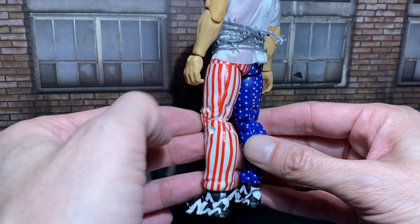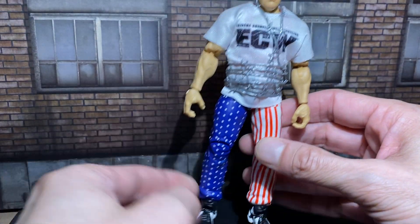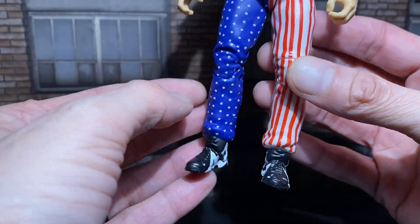I got the Chase Exclusive from Ringside. I kind of wanted the other one with the other pants, but this one's fine. It doesn't really matter to me, honestly.